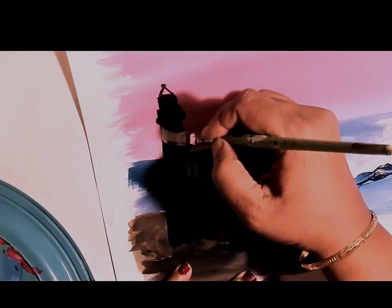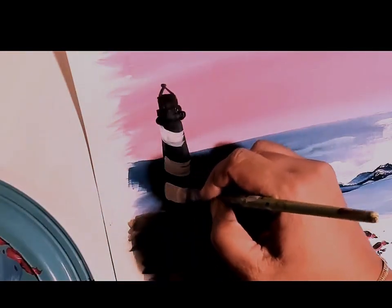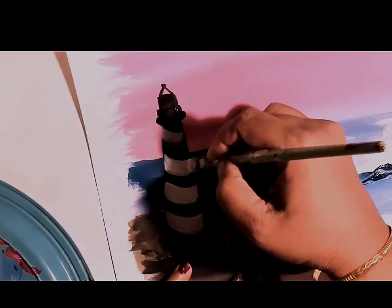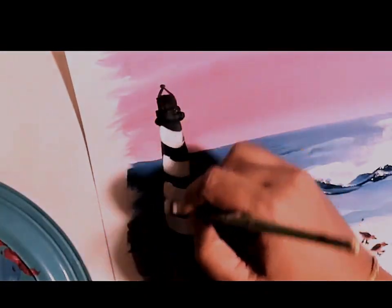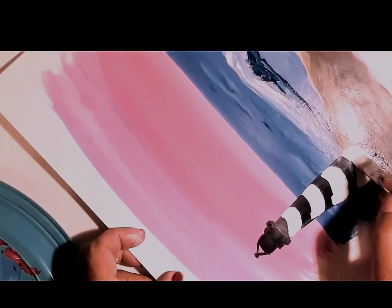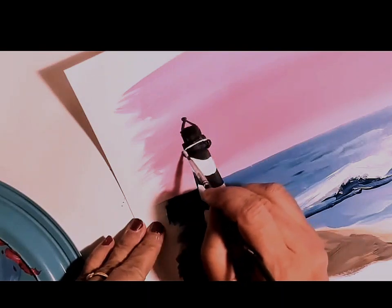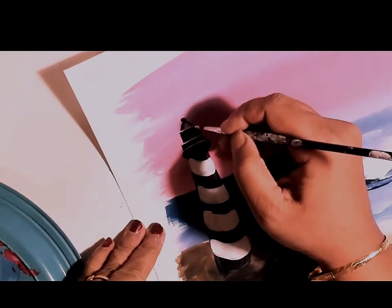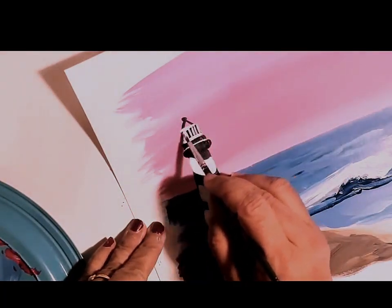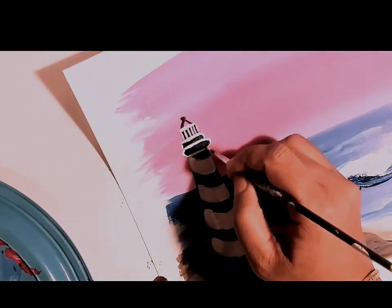Adding more details to finish up the lighthouse. To make it look like a round shape I am adding white strokes, adding stripes in a curved form from left to right onto the walls. And then for the rooftop I am adding stripes with white.